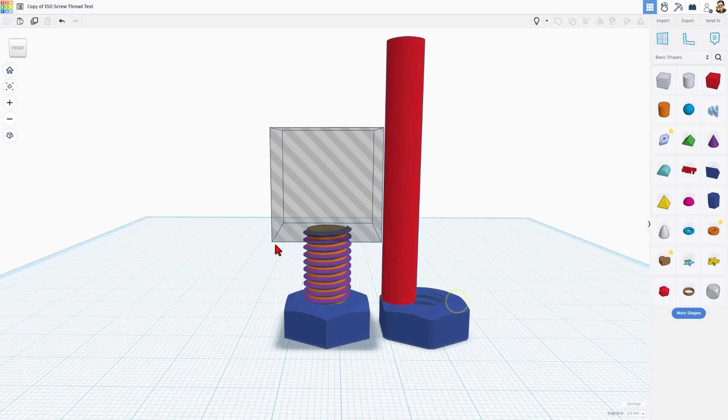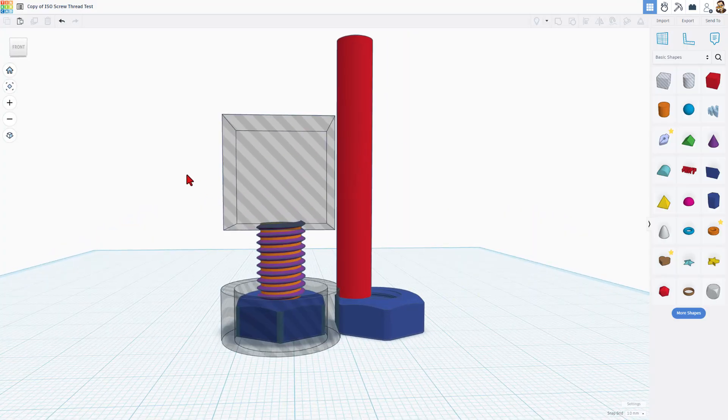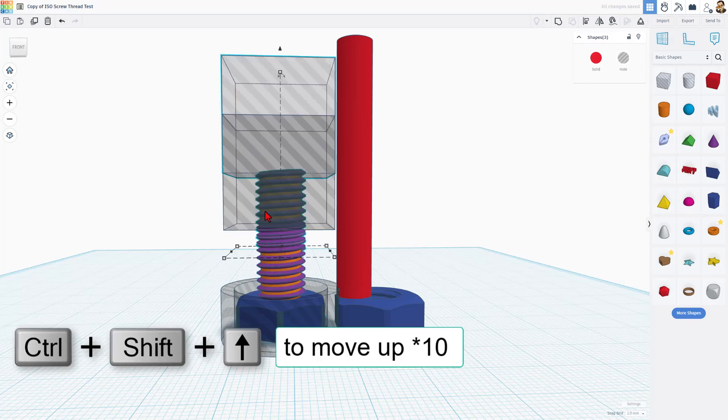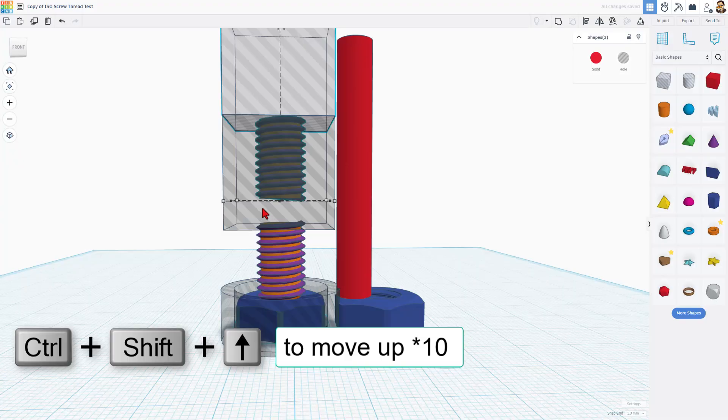We want to match this thread right here. Select the three of them — we want to make sure we have all three because this cut is important. We're going to do Ctrl+D and then Ctrl+Shift+Up to raise it up crazy high.